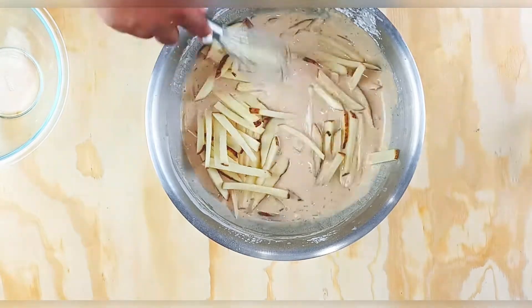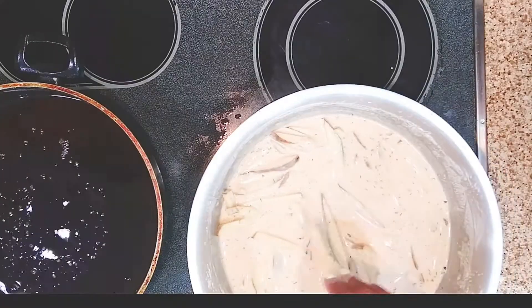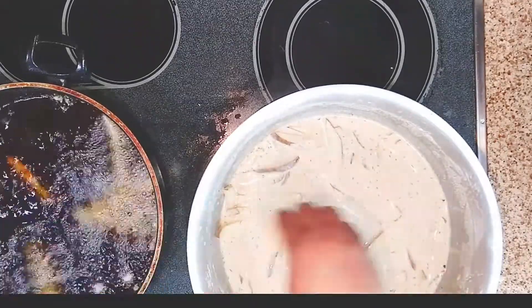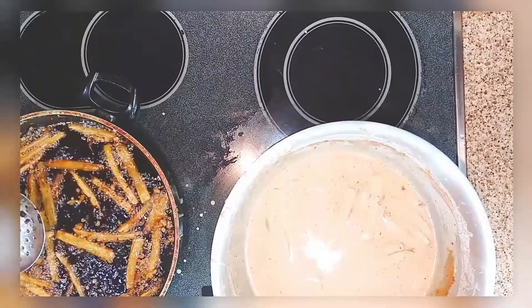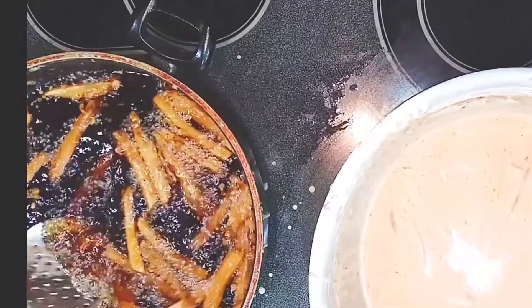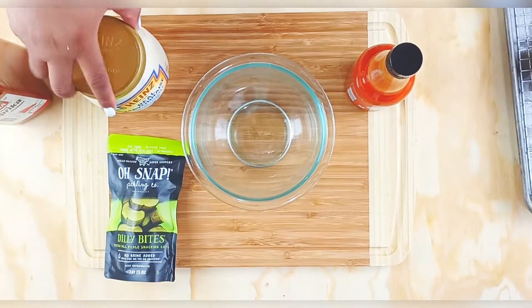Dump all the fries in there and then move over to the fryer. With these fries you have to have patience — because of that batter, you have to put them in one at a time or else they're going to clump and stick together. Here's what they look like once fried up: golden brown with all that seasoning.